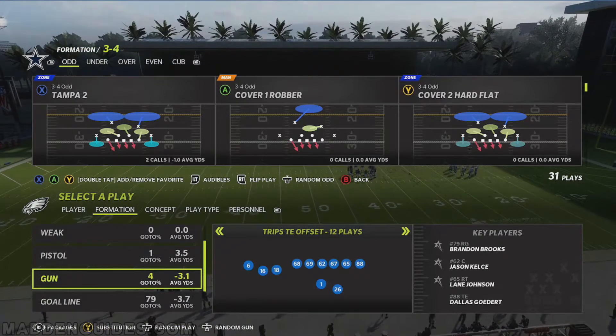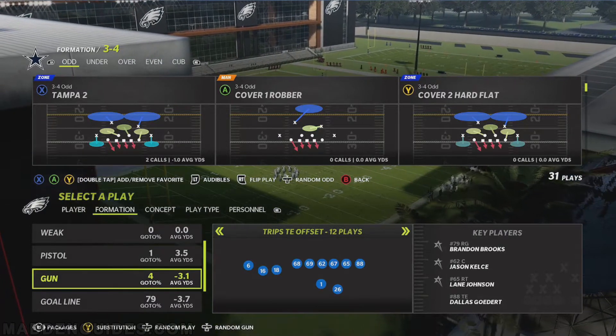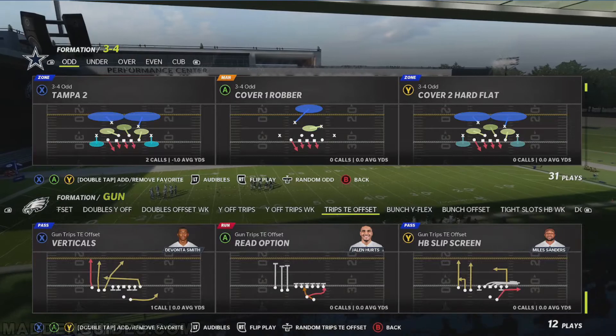Let's go into the formation I'm going to run this against on the offensive side of the ball. We're going to use the Eagles playbook. The name of the play is going to be the Gun Trips Tied In Offset — I think we'll use the Verticals play. There it is, so we'll use that.